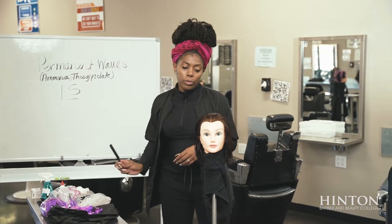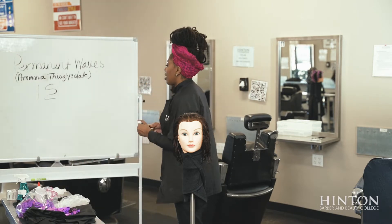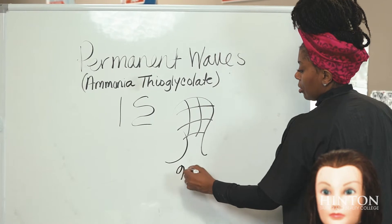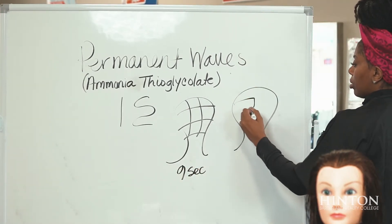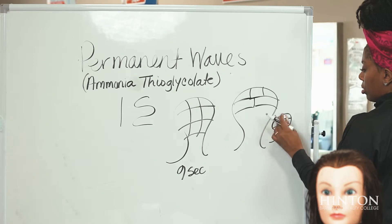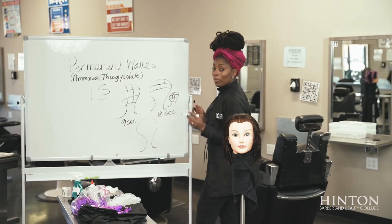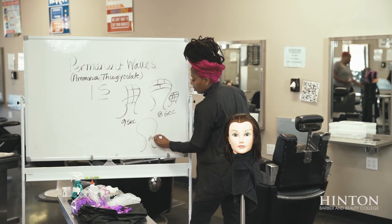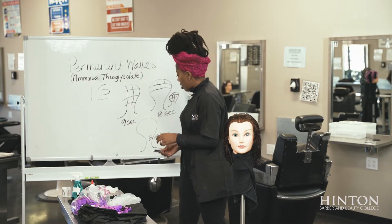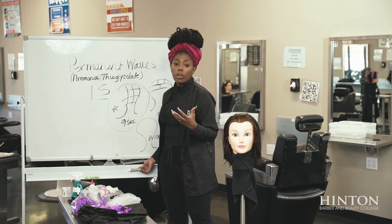The first thing that we're going to do when we do a permanent wave is section. It's very important to section for control. There are so many different types of sectioning techniques — there is the nine section and there is the eight section. There's more, but one that you need to get accustomed to is also that bricklay. Bricklay doesn't require any sections; that's when you just lay them like bricks. What we're going to do is a nine section so that we can have full control over the client's hair.